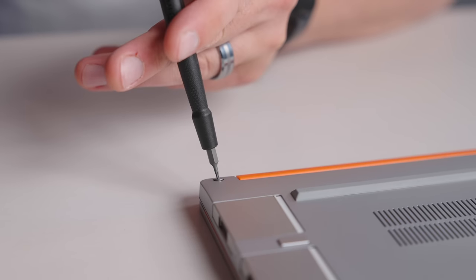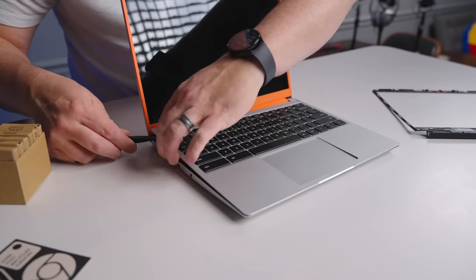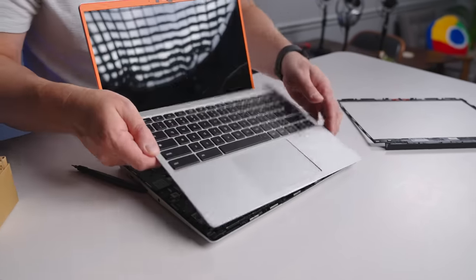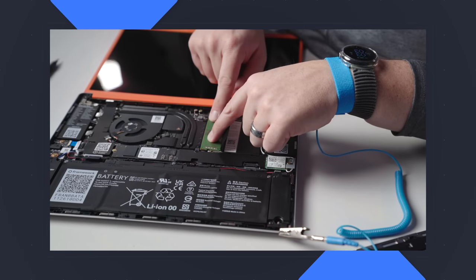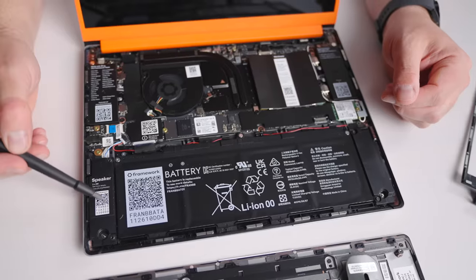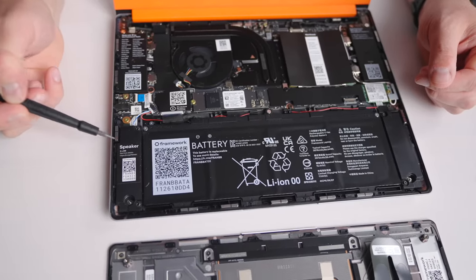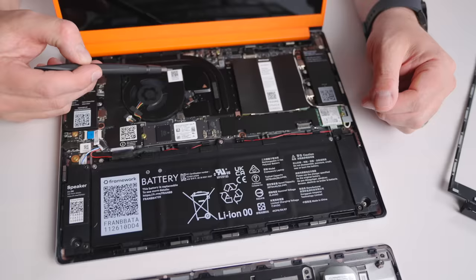That's where the modular build of this Chromebook really starts to come into play. Not only can you swap out the ports as needed, it's dead simple to take the entire thing apart, upgrade, and repair every single piece of this Chromebook. We did a quick video about how easy it was to slap in some extra RAM with the guided videos available. With those videos, taking everything apart — swapping out the display, storage, fans, speakers, or even the camera — would be something general users could tackle with relative ease.